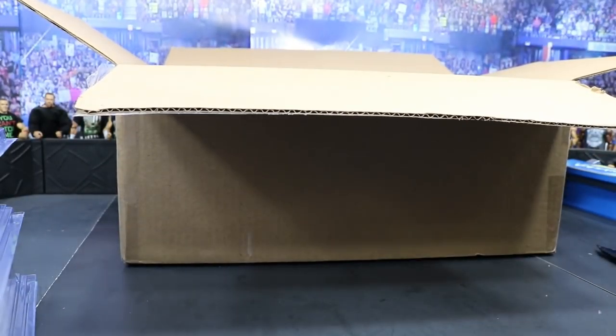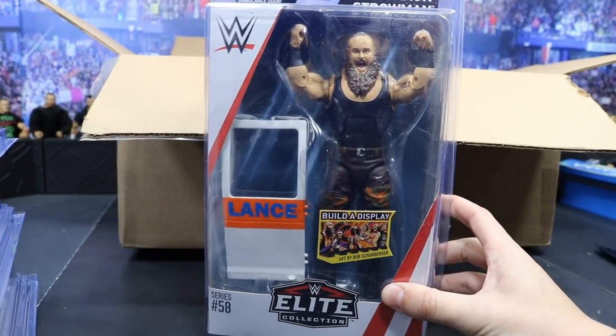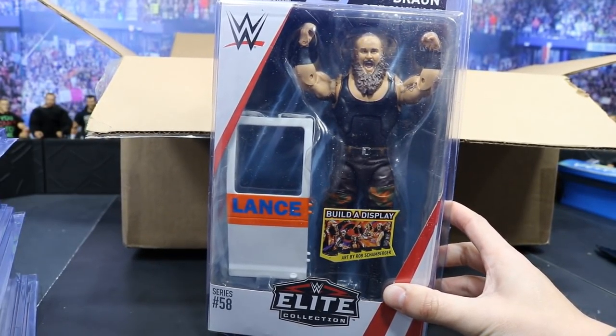Last but not least, guys, we have the Monster Among Men with his lancer door right here. Braun Strowman looking fantastic. Can't wait to crack him open.